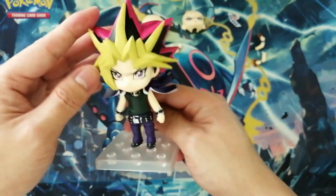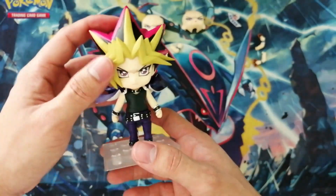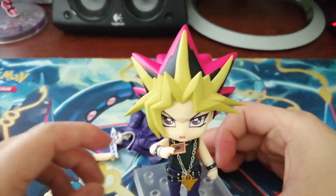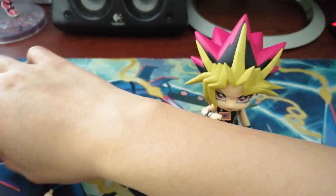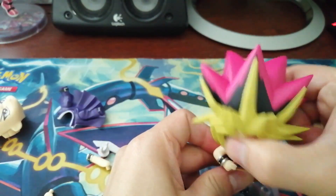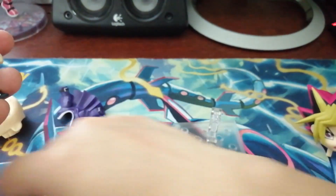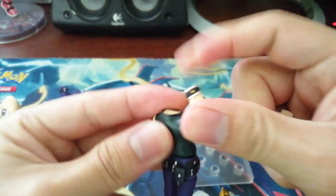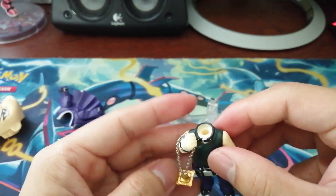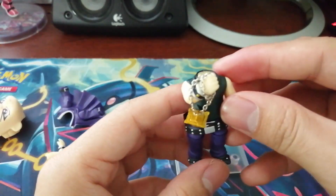He actually looks really good — he looks even better in person. I'm fangirling because I'm a big fan of Yugi, especially the series and the card game. He has another hand that can hold his Millennium Puzzle — and that looks awesome!